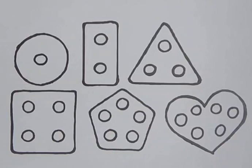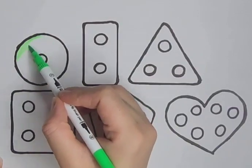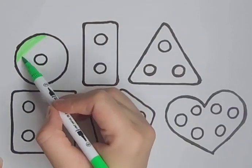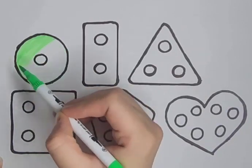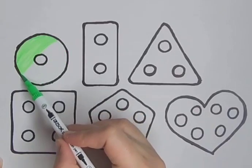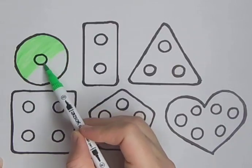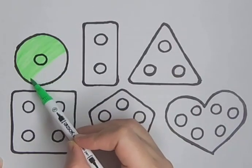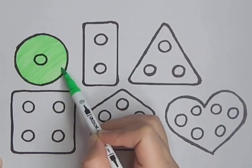Let's color the shapes. Green color — green circle. It's a green color, a green circle. Green, a green circle.